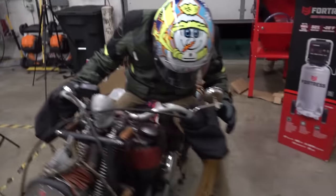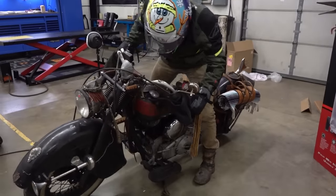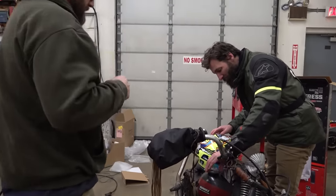I think it started running out of gas — it seemed like it was spilling it on the road. It is a little thin.